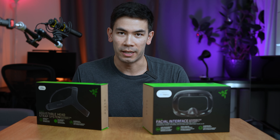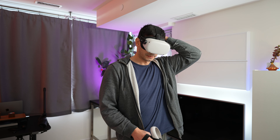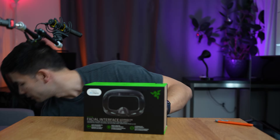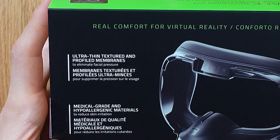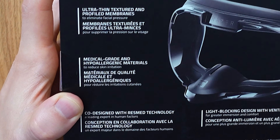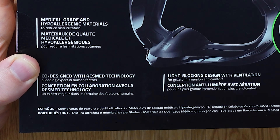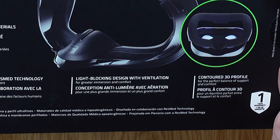Let's go ahead and unbox this. I'm going to give you my first impressions, and then later — a couple of weeks, maybe a month later — I'll give you my full verdict on whether it's worth it. Starting with the facial interface: it's made of an ultra-thin texture with a profiled membrane to eliminate facial pressure. It's made with medical-grade hypoallergenic materials to reduce skin irritation, and it's crevice-free for better hygiene and easy maintenance. It was co-designed with ResMed technology, a leading expert in human factors, and it has a light-blocking design with ventilation for greater immersion and comfort.